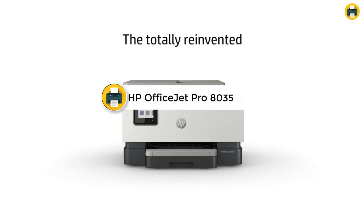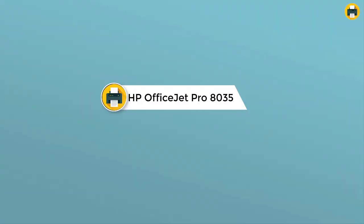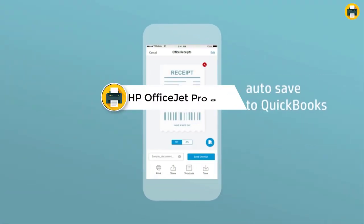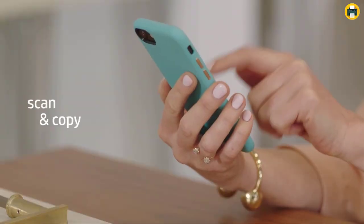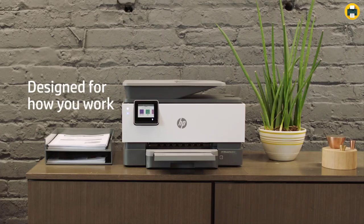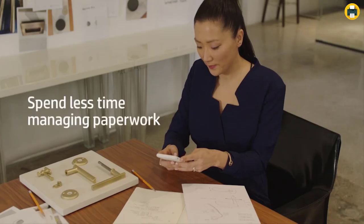Number 6: HP OfficeJet Pro 8035 All-in-One Wireless Printer. This HP OfficeJet Pro 8035 is designed to speed up your office tasks. It prints 20 pages per minute, comes with 8 months of ink, and offers self-healing Wi-Fi that ensures you stay connected. It also has built-in security essentials like Wi-Fi security and document protection.